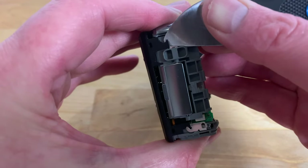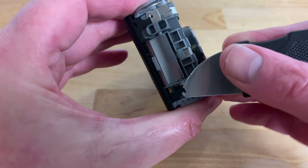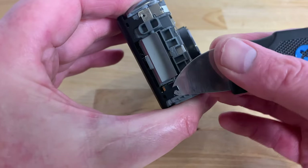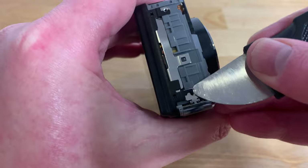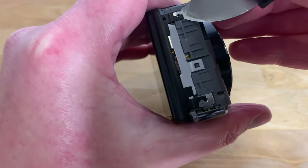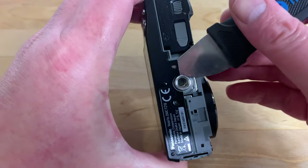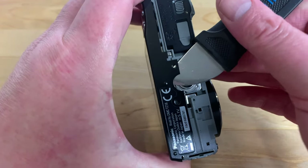Now we can move on to the back case. Again using your thin pry tool, insert it under the metal prongs on each side to unlatch them from the case. Then insert it at this point next to the tripod hole on the bottom and you should hear a click as the latch is released and the back case should pop off.